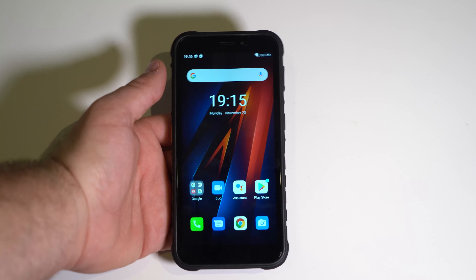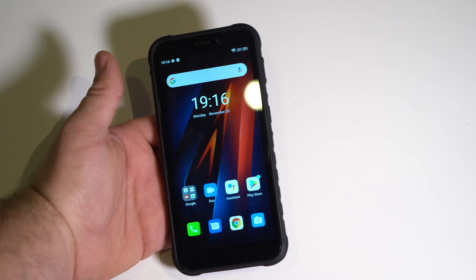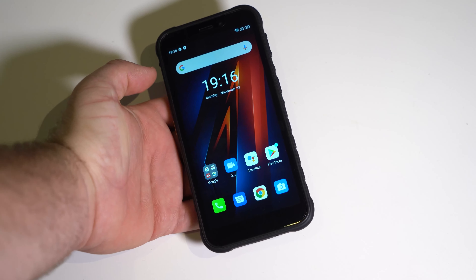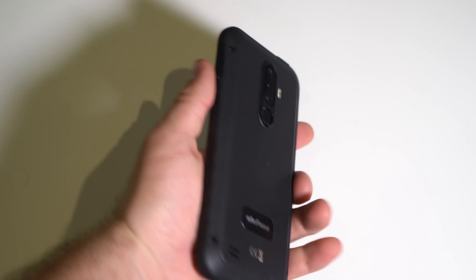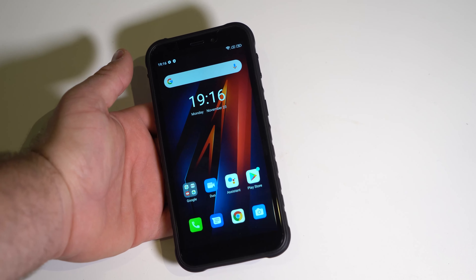So should you get this phone? For $120, I think it's absolutely worth it, and even during Black Friday you can get it for even cheaper. The camera is decent, the display is okay, the speaker is meh, but the performance is very decent for the price. The phone is durable and the design looks pretty good — it's very simplistic. I like this phone. Hope you enjoyed this review, thank you for watching, leave questions in the comments, and I'll see you in the next video!